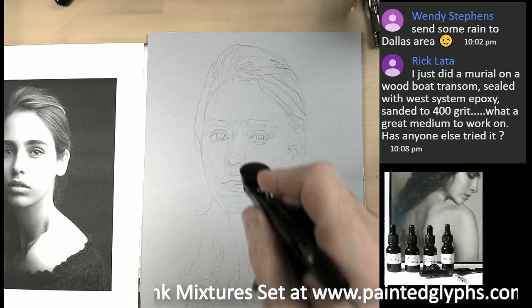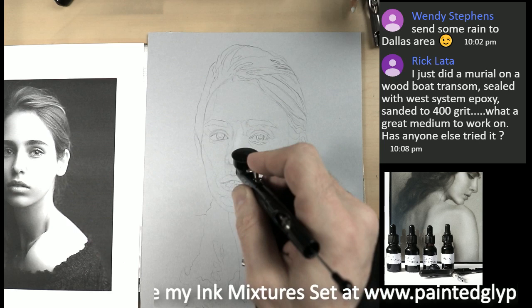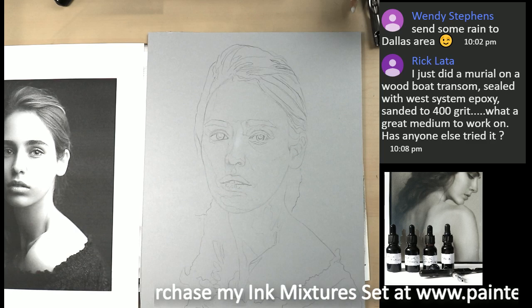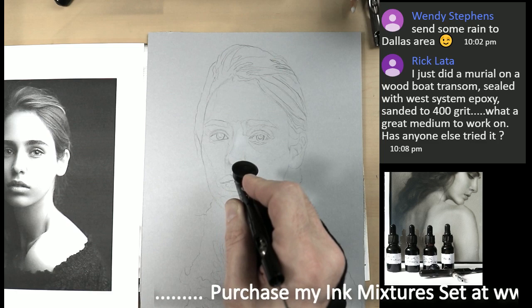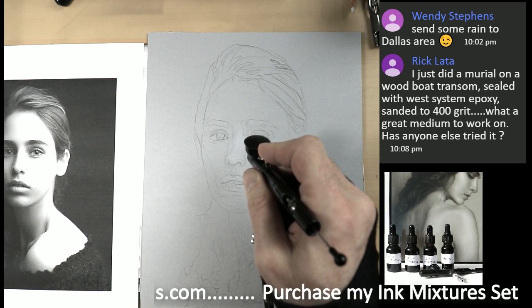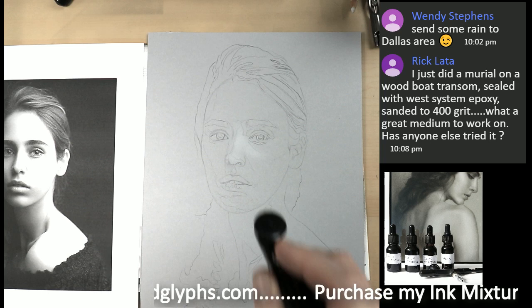Rick says he just did a mural on a wood boat transom sealed with West System epoxy sanded at 400 grit — what a great medium to work on, that sounds really great Rick. Now I know the viscosity is right, so it's time to go ahead and lay in the white. Remember you want it to catch up to the surface — even though you don't see it yet, give it a second to dry. When you have the squares, you can test it out and see exactly what it's doing — no more guesswork.